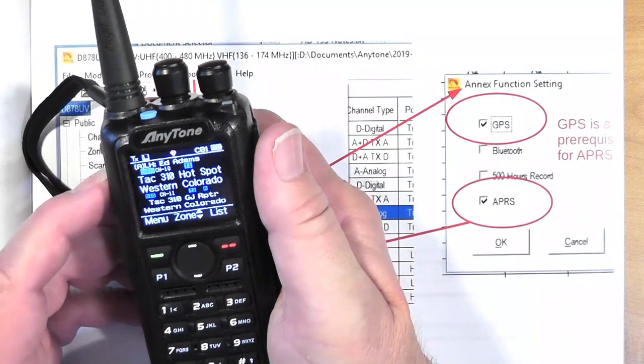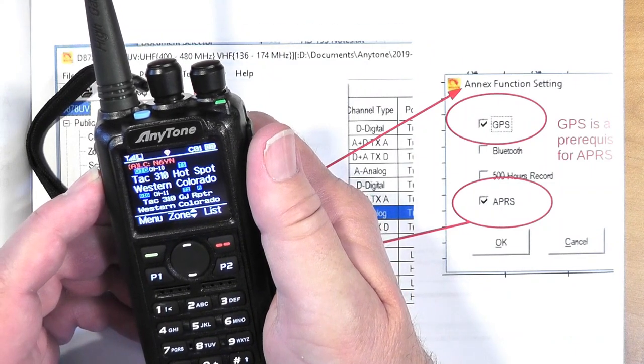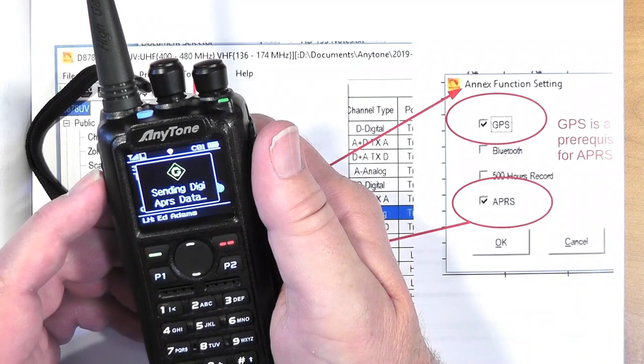Any DMR repeater can act as a conduit for your APRS information — which is kind of cool. The radio sends the APRS data out at a set interval; they recommend 10 minutes or more — about 1,200 seconds. If you're navigating difficult turns you can shorten the interval. It's also set up so that every time you release push-to-talk it will send the APRS data too, but it's polite — it waits for a clear channel before sending.